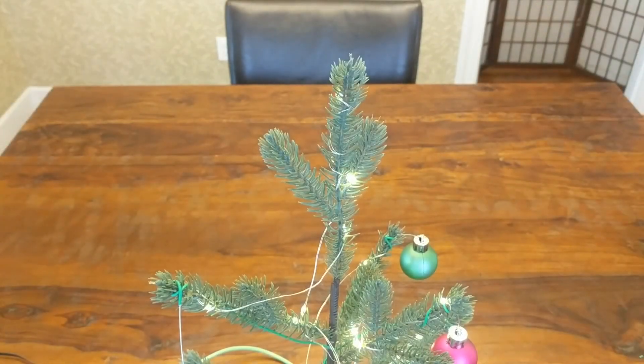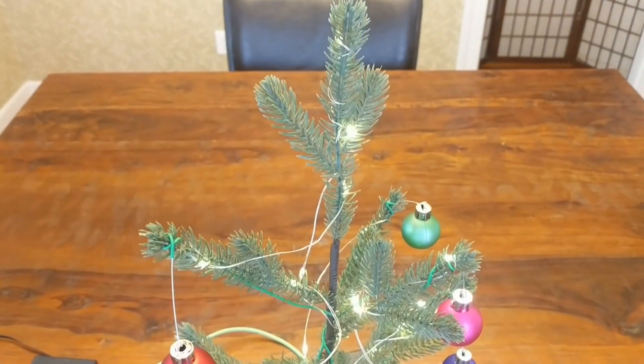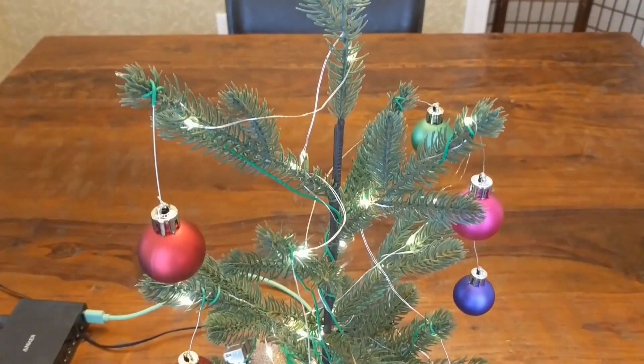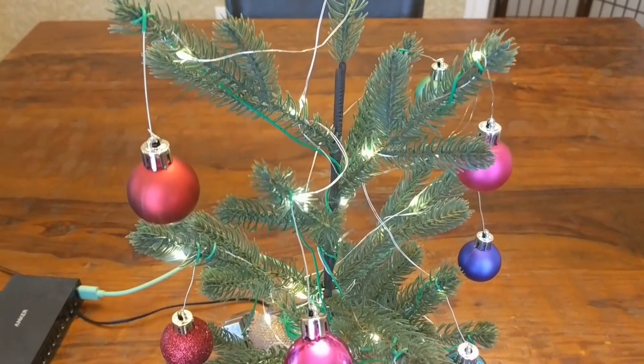Hey everyone, welcome back! In this video, I'll show you how to turn a cheap plastic Christmas tree into an interactive musical instrument that lets you create songs just by touching the top of each Christmas bulb.